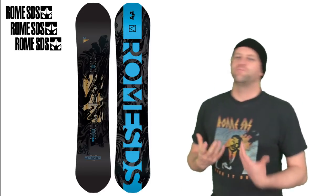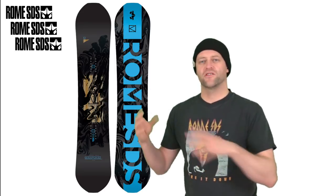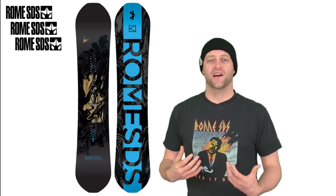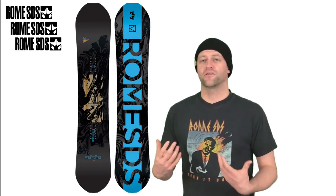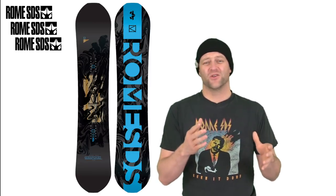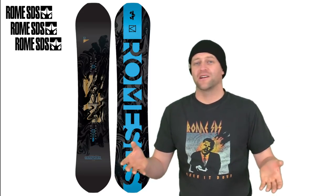The Marshall is basically what became of the Agent — they split it into two boards, the National and the Marshall. The Marshall is a little bit more the freestyle-focused one; it's a little more playful and a little more lively. This is a quiver-of-one type of board for the guy that wants an all-mountain freestyle board without limitations — something they can play with and butter around with. Overall I'm more of a National guy, and I think that's the better board, and this kind of overlaps it. So is it a bad board? No. Is it a good board? No. It's a snowboard — it'll do snowboard things, and that's kind of where I want to leave it.